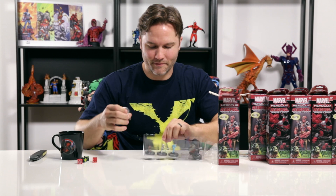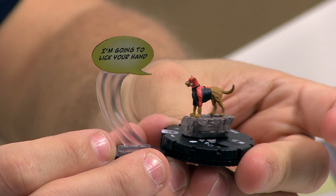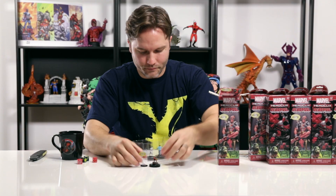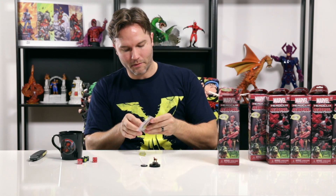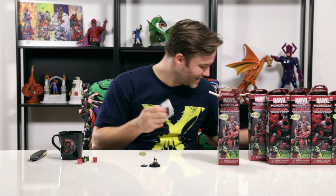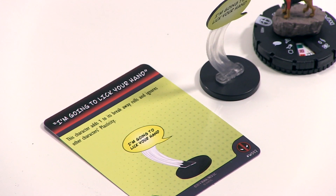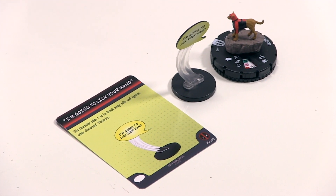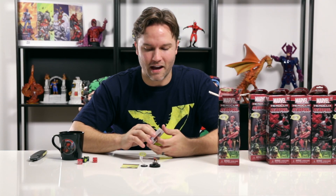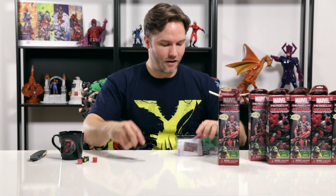We've also got Dog Pool. 'I'm going to lick your hand.' I was going to wait until the end to figure out what these things did, but we're going to pop this card open immediately. 'I'm going to lick your hand' — this character adds one to its breakaway rolls and ignores other characters' plasticity. I think it's going to be a really interesting element. That was a pretty damn good booster — a Word Bubble and a Super Rare all in the same pack.